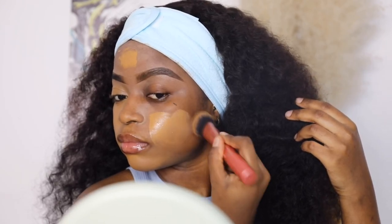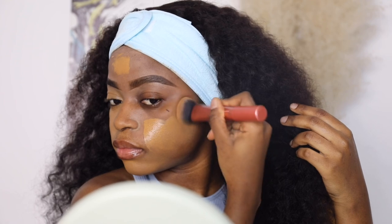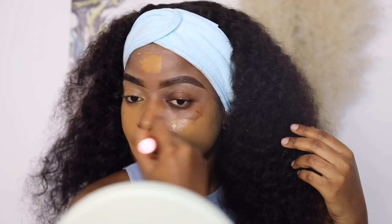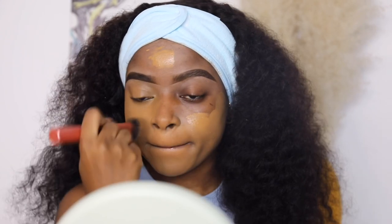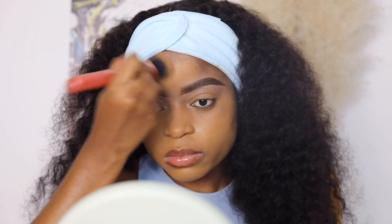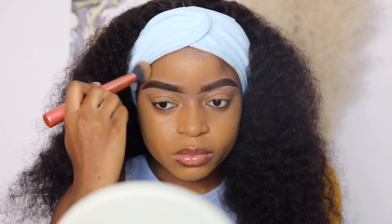One thing I realized is that a beauty blender soaks up most of the product, which means you'd use more product if you blend with a beauty blender than with a brush. So I like to first blend with a brush and finally go over everything with a damp beauty blender.